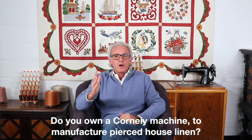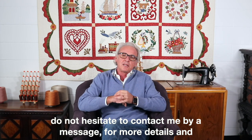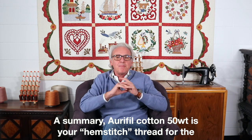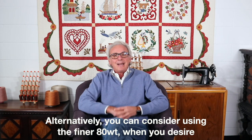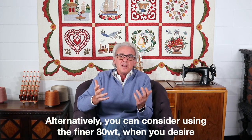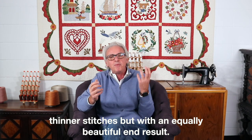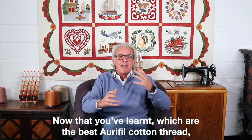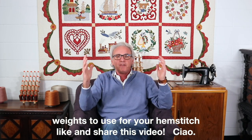Do you own a Corneli machine to manufacture pierced house linen? Do not hesitate to contact me by message for more details or a sample. In summary, Aurifil 50-weight is your hemstitch thread for the pierced house linen and the one we recommend. Alternatively, you can consider using the thinner 80-weight when you want thinner stitches, with an equally beautiful end result. Now that you have learned which are the best Aurifil cotton thread weights for your hemstitch, like and share this video. Ciao!